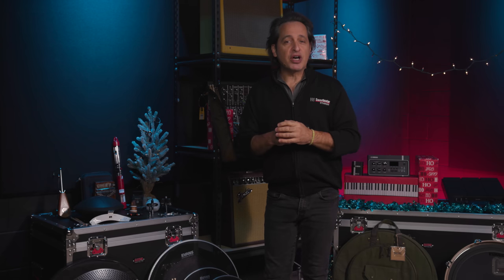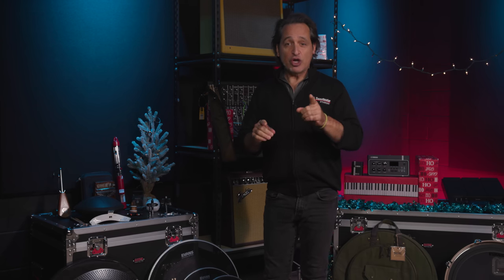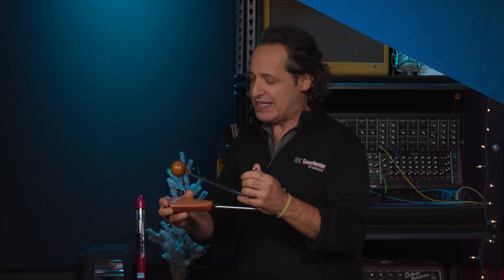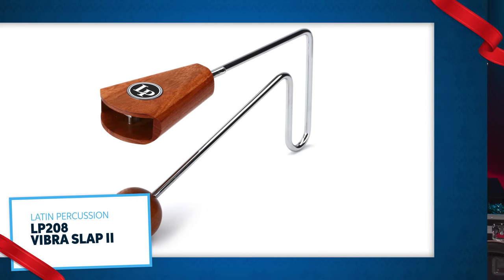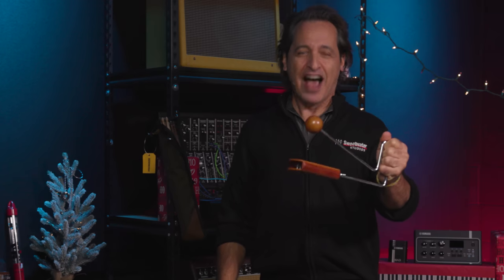Now let's move on to some percussion — percussion makes a wonderful gift for any player. First thing I want to show you is the LP Vibraslap. What a classic instrument this is. It's not just for Latin music either — check out Ozzy Osbourne's Crazy Train and you'll hear this instrument at the top of the song.